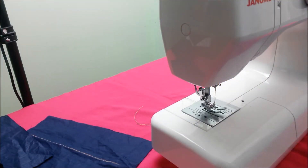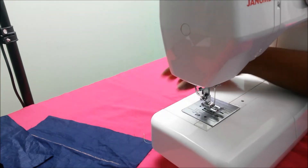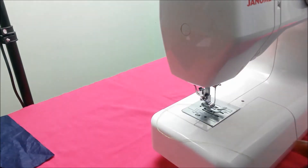Now we're going to practice the stitches — the straight stitch, the pivoting (that's when we're turning corners), and sewing a curved edge. We're going to practice that now that we've had our machine loaded with the top thread and the bobbin thread, which is how we have two threads coming out.